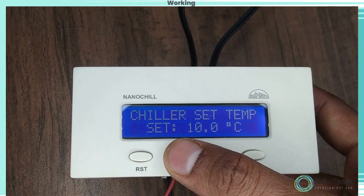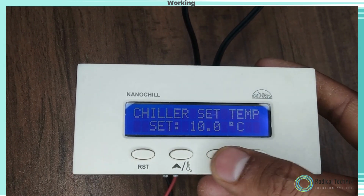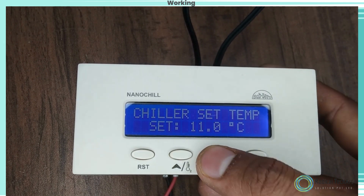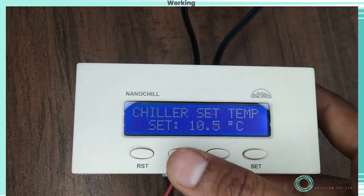To set other parameters, the LCD will show program mode and the chiller set temperature will flash. To go to other parameters, use the up and down keys.